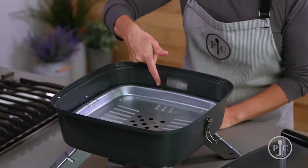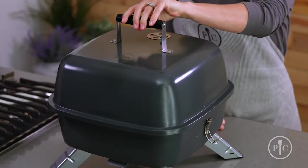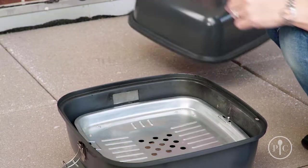Next, you'll want to make sure the plug opening is closed, just as it is here. Then we'll put the grill grate on top, along with the lid lock, and now we're ready to head outside.